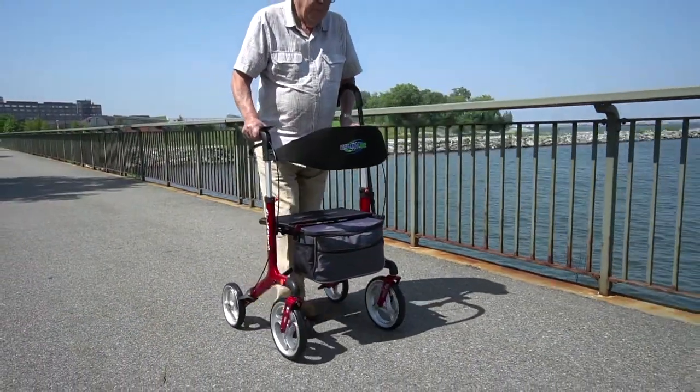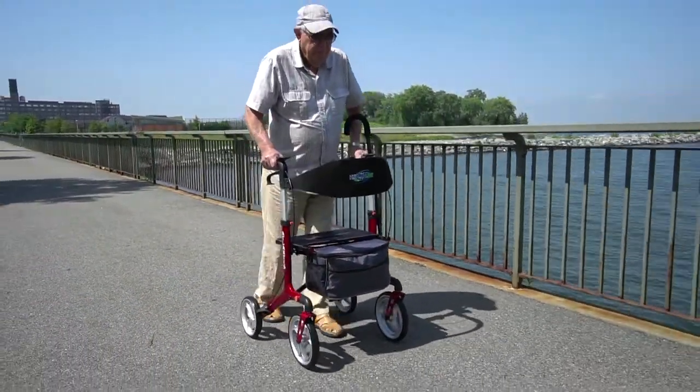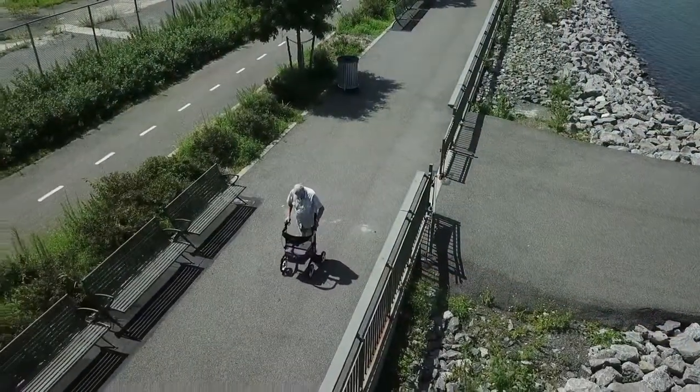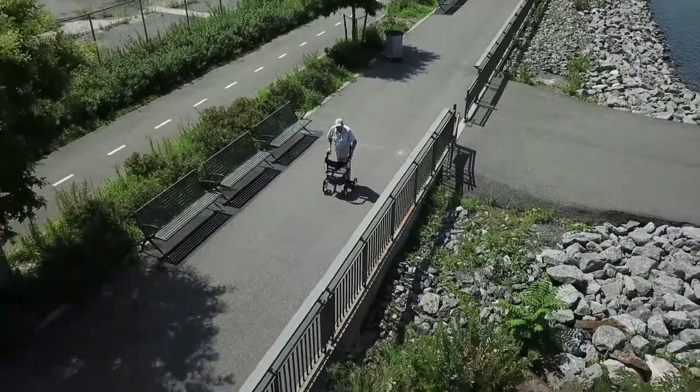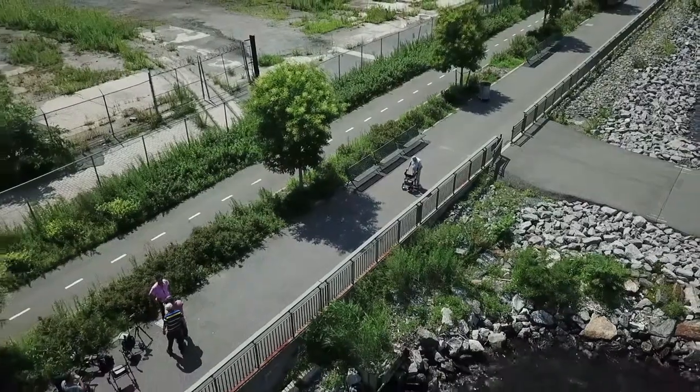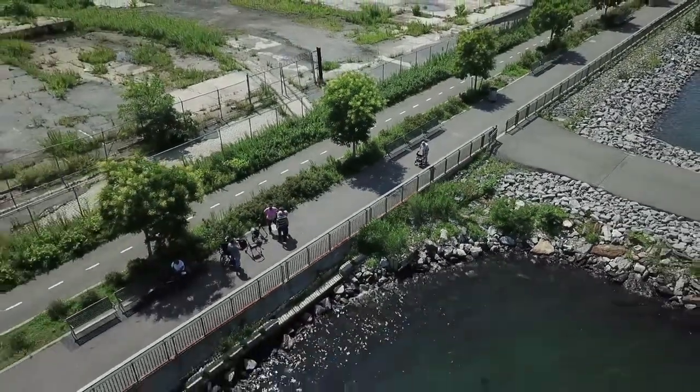Easy to assemble, beautiful, sturdy and reliable, the Atlantis rollator with the seat, back support, storage bag and a cane holder from Healthline USA will help you go wherever you want, whenever you want, and enjoy the fully active lifestyle you truly deserve.